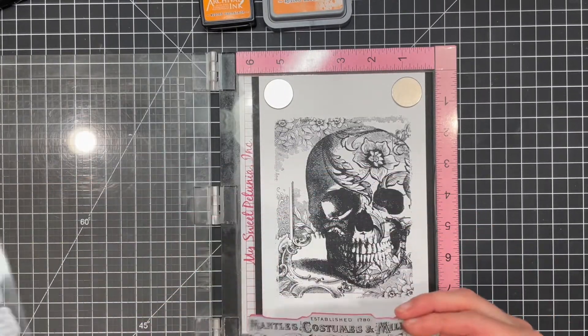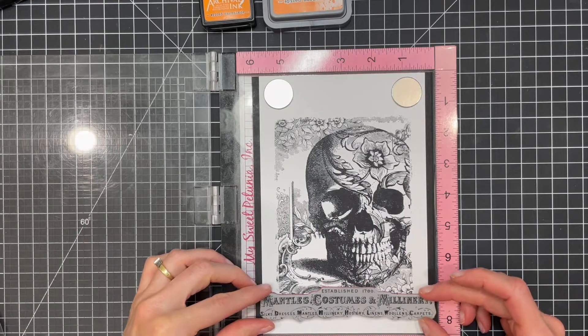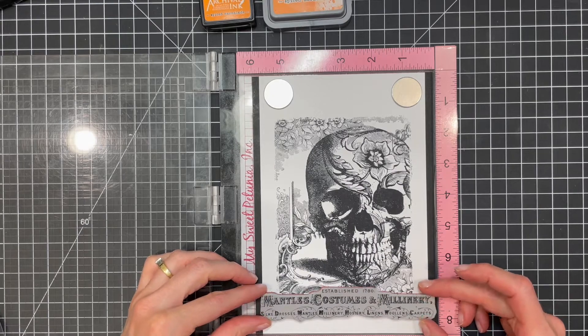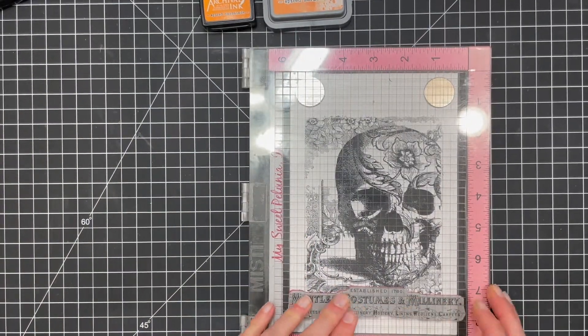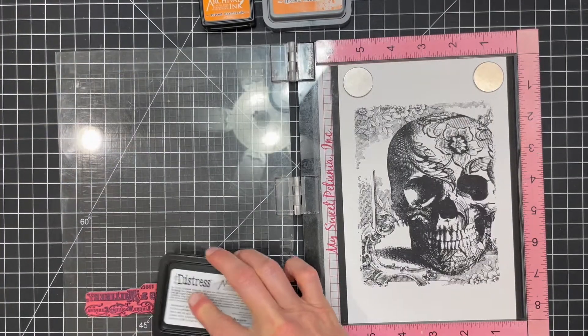I'm going to do some layer stamping over the skull using various images from both the Gothic Tapestry and Exquisite stamp sets. I'm using Archival ink, which is a waterproof permanent ink, in Black Soot, Villainous Potion, and Peeled Paint to stamp the images. I chose to use this particular type of ink so that it wouldn't bleed when I added the next layers.